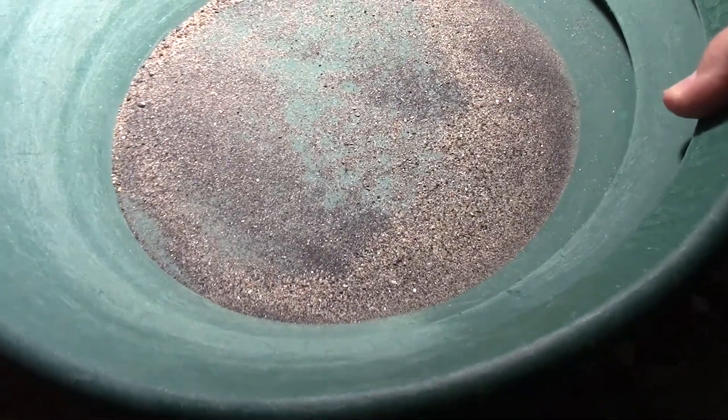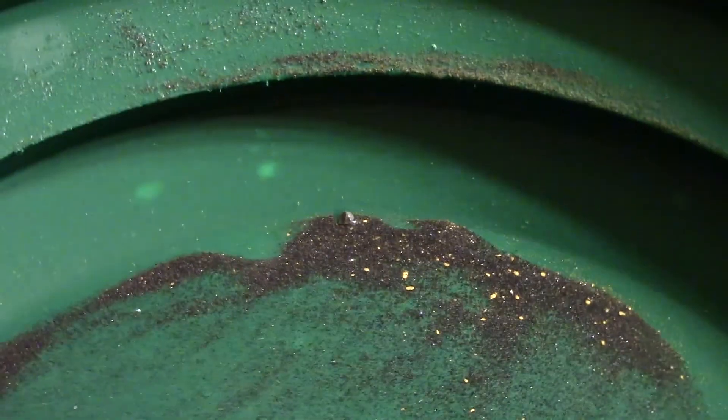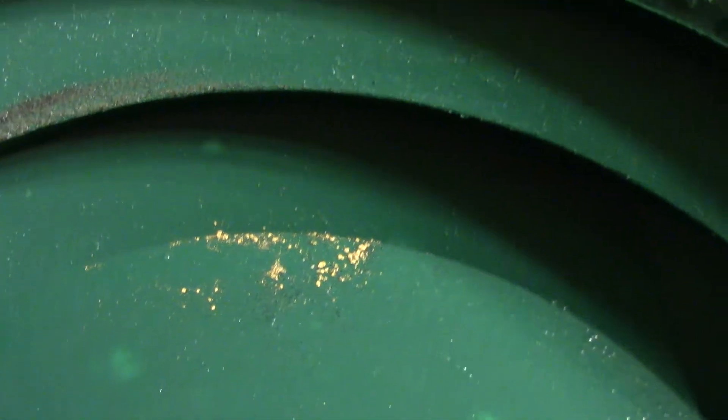Now that we've gotten pretty much as much black sand magnetite out as we can, let's pan this out and see what kind of gold we get. So there you have it — there's some gold extracted using a magnet to remove the black sands and magnetite. Not too bad.